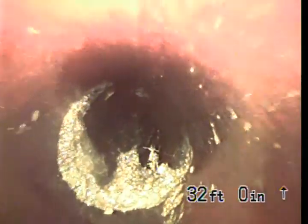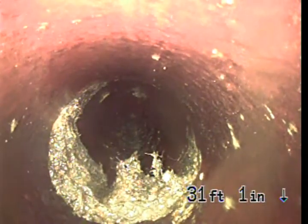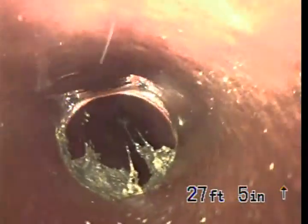And then it makes a turn — there's a bad spot there — 30 feet. And then as it comes back towards the building, it's going to make a turn towards us right about here. There's another bad spot through the offset.